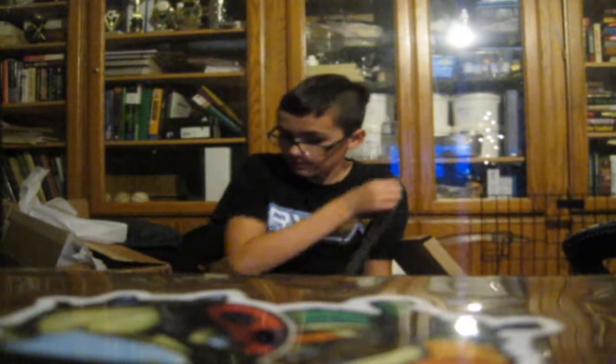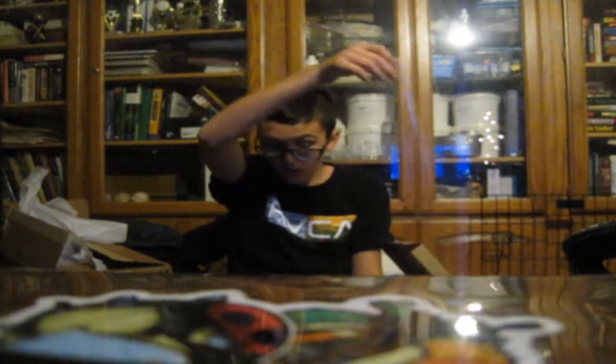Oh, look how beautiful it is. That's beautiful, guys. Let me show you that. Oh my gosh, yes. All right, we're going to hook this baby up to the computer and see what it can do.